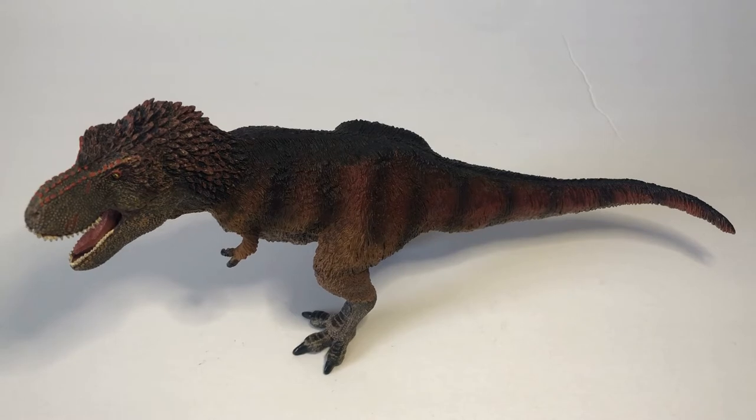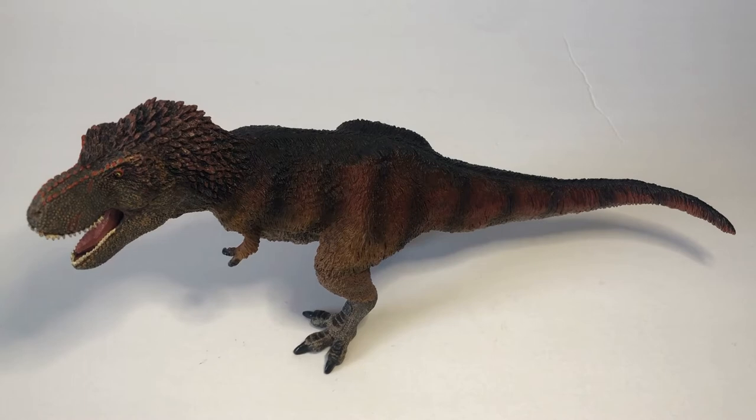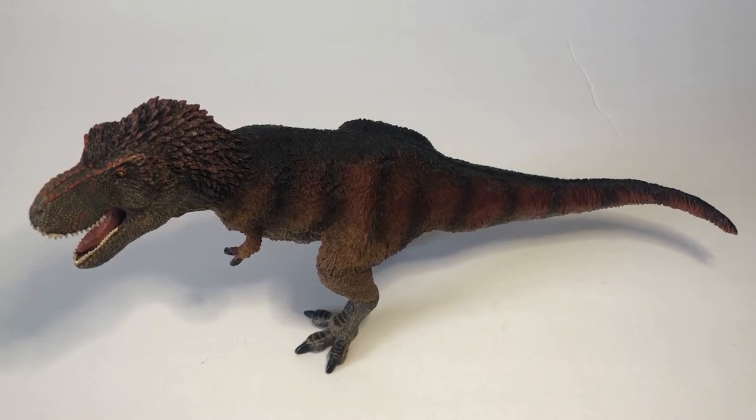I got this a year ago from my good friend Matthew the Dinosaur King. If you haven't checked out his channel, there's a link in the description below — he makes really good videos, very good content. I definitely recommend checking out his channel. And yeah, let's just get started with the review.